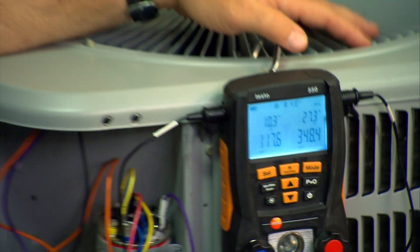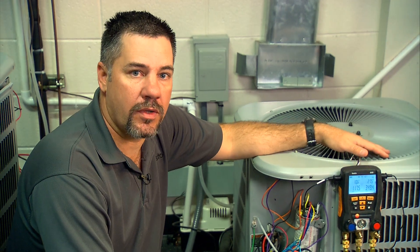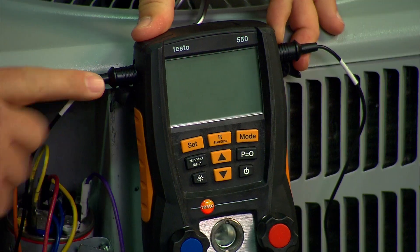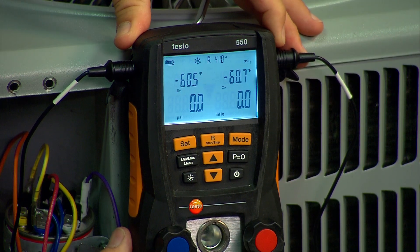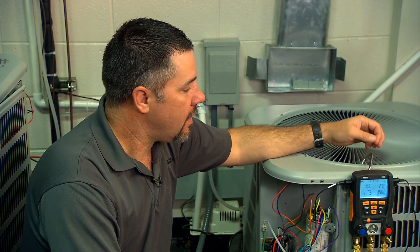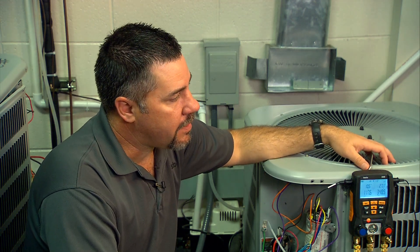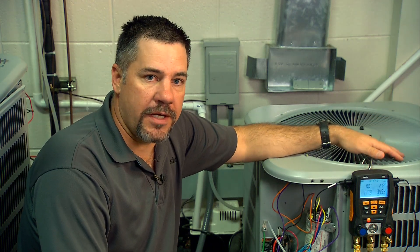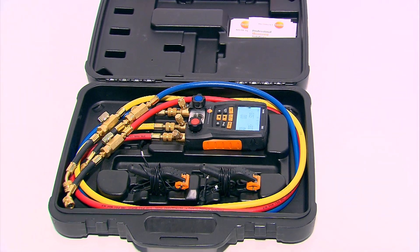To recap: it's important to first verify that the outdoor coil is clean, that the evaporator coil is clean, and that the airflow is correct for the system you're working on. When you turn on the Testo 550, make sure the probes are plugged in and the valves are open. Hit P equals zero to zero out the pressure transducers. Use the backlight if it's hard to see in a dark environment. Make sure you have the right refrigerant selected. Check the air handler and make sure you know exactly which metering device you're working with — whether it's a TXV or a fixed orifice — as there are different charging characteristics for different metering devices. Wipe everything off, put it back in the case, and maintain that professional image.